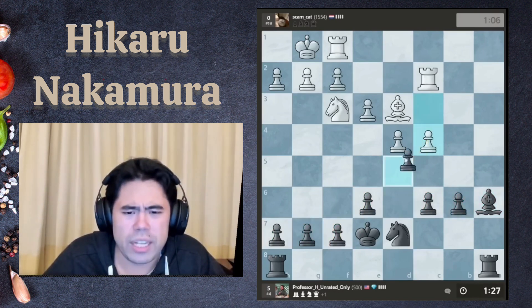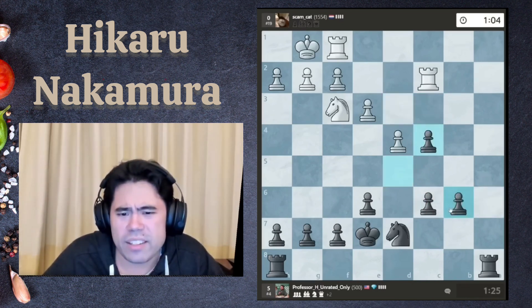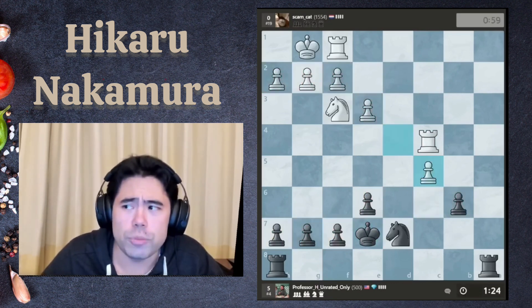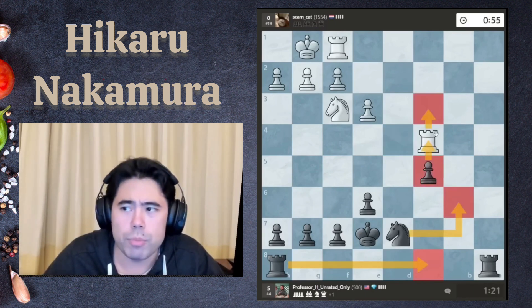We got c4. Since we're playing for themes I'm just going to trade all the pieces down — at the end of the day I have an extra pawn. He's got five, I've got six. Let's take the pawn, put a rook behind it, and just start pushing the pawn up the board.